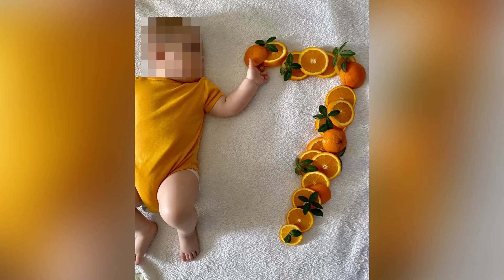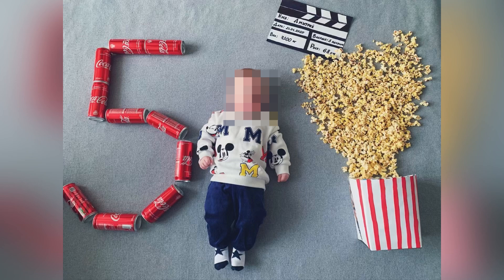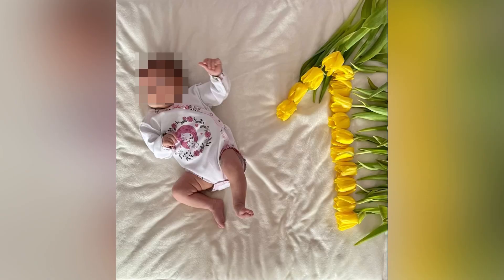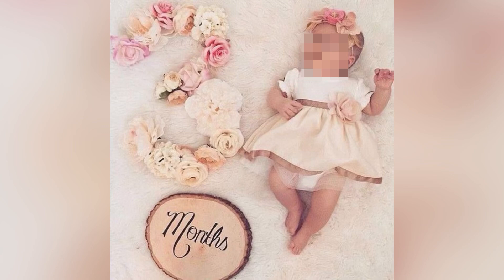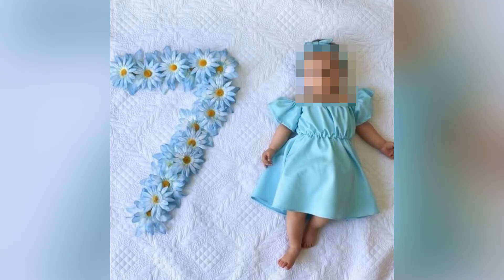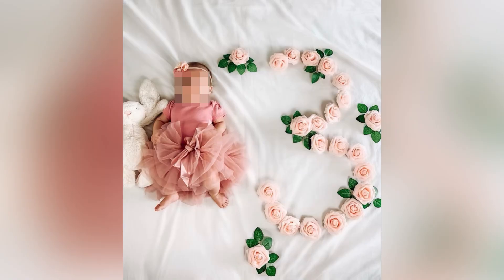You can shoot your baby monthly for a photoshoot at home by using different products. Like in this picture you can see they're using Coke cans. You can use any flower that is easily available to you — for girls you can use flowers, and if you have cute frocks for them, wear those. Try to match the color of the dress with the theme.